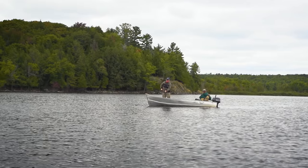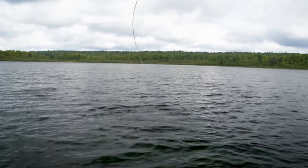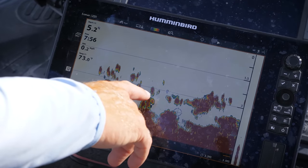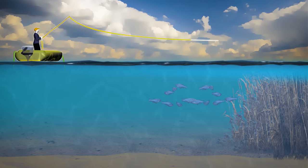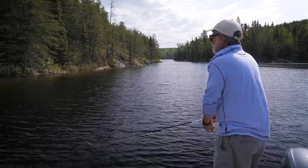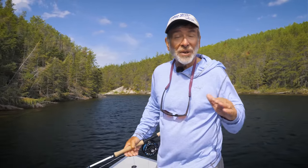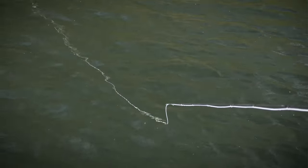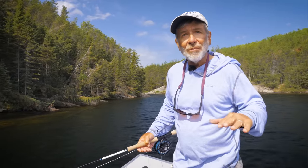Get tight to the fly right away because bass may take the fly as soon as it lands. If you don't see any surface action but spot baitfish schools on your sonar, a good technique is to drift over the baitfish schools and use a sinking or intermediate line. Let the fly sink and retrieve with short pulls with pauses in between. When fishing an intermediate or sinking line, especially on a day with a little wind, keep that rod tip very close to the water for better line control and to see or feel that strike if a fish takes the fly on the drop.